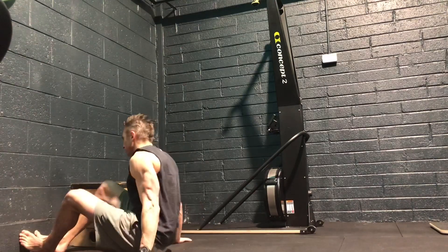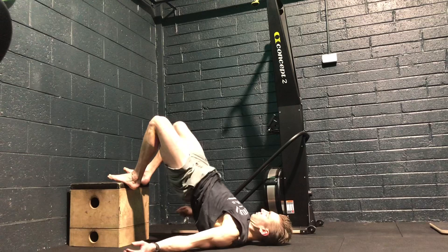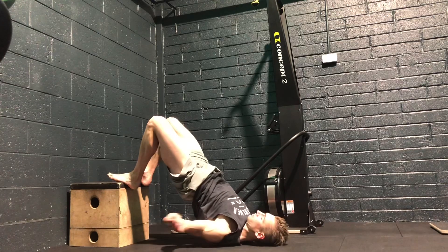Today we're going to go through a feet-elevated back bend or crab. Let's start with a fairly high box to begin with. Make sure that you drive your hips up first to start with, and then we're going to get onto our head.